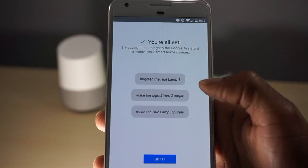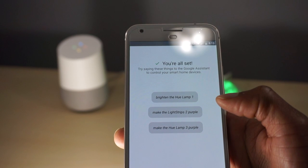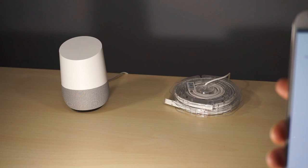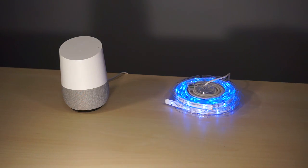Let's go ahead and try them out. 'Hey Google, turn the office lights off.' — 'Sure, turning two lights off.' 'Hey Google, turn the office lights on to cobalt blue.' — 'You got it, changing two lights to blue.' 'Hey Google, turn Hue light strip 4 to green.' — 'Okay, changing Hue light strip 4 to green.'